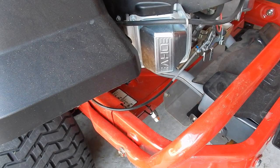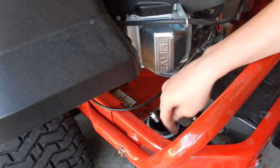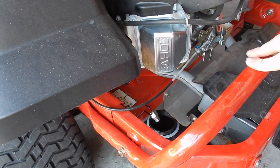So now what I'm going to do is stick the oil disposal unit underneath the mower like this. I'm going to stick that tube right there and prepare to get it untightened so I can drain the oil.